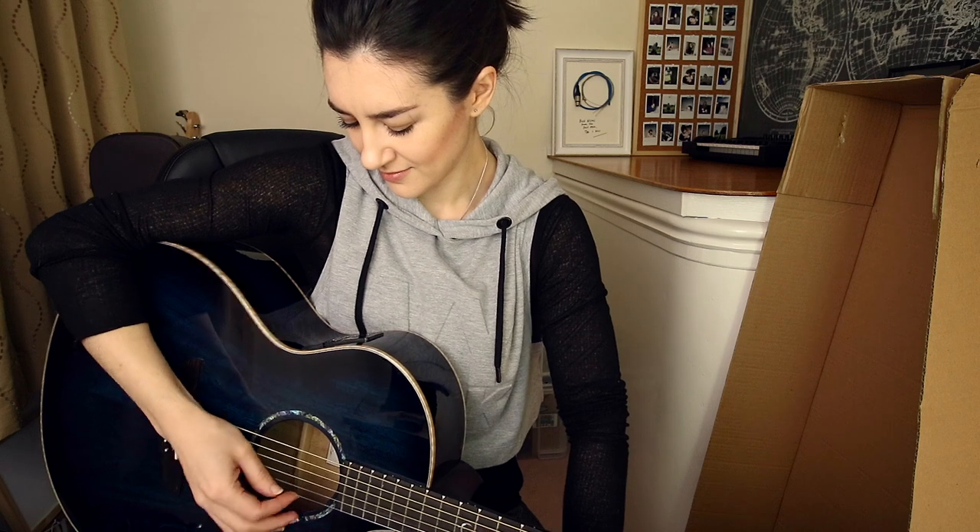I always have problems with the G string on tour — insert joke here — but it's always out of tune for me on every guitar that I play. I feel like it might be an issue with the way that I'm tuning it, and sometimes it's an issue with intonation. I haven't even tuned this fresh out of the box. G — in tune. None of the other strings are in tune, but the G. The G is in tune.